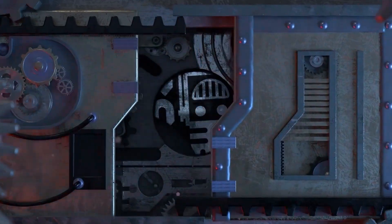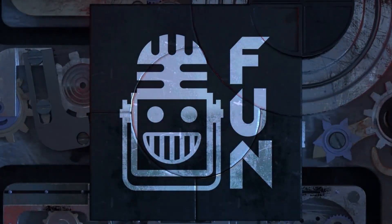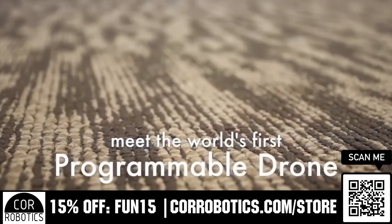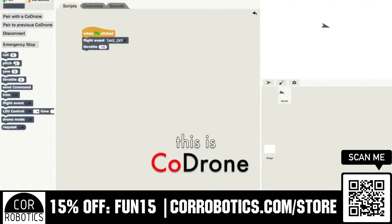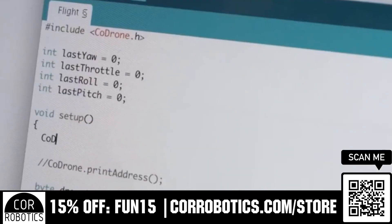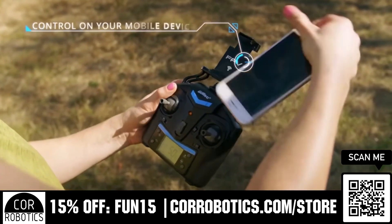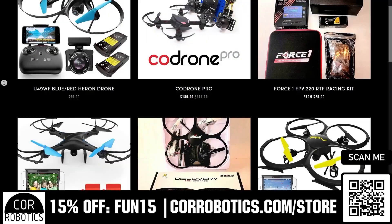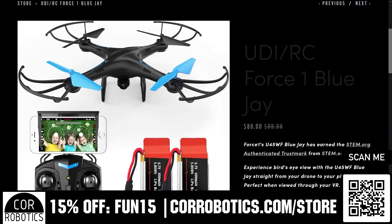This video on FUN is brought to you by viewers like you and also in partnership with the following. Get a great gift this holiday season and grab a drone at an incredible price while supplies last at CoreRobotics.com/store. From beginner and educational drones to FPV and racing, you'll be sure to find a great gift. Scan the QR code and enter FUN15 at checkout for an additional 15% off these discounted prices.